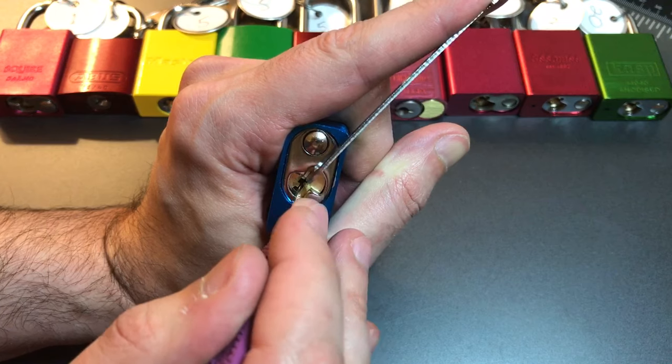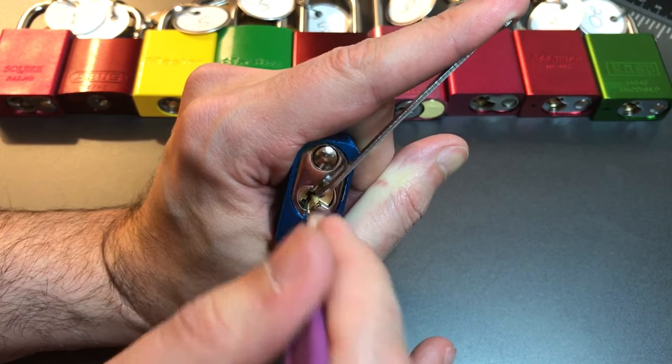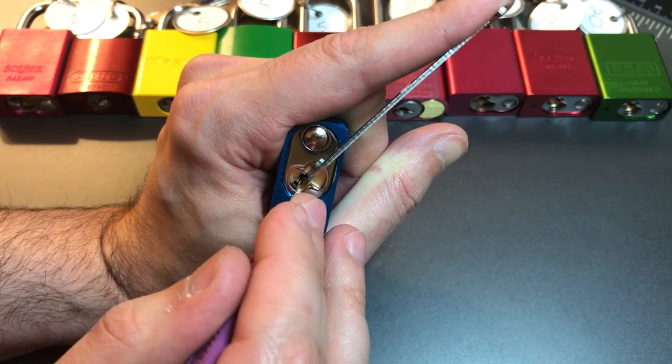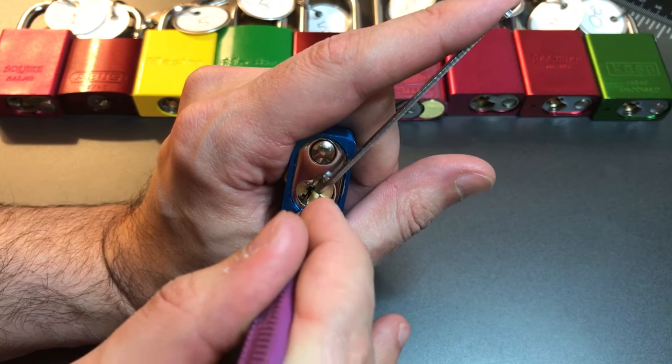Nothing on two, click out of three, nothing on four, five, click out of six, back to one. Click there, click out of two, got a little movement on the core.